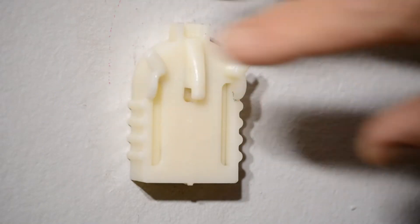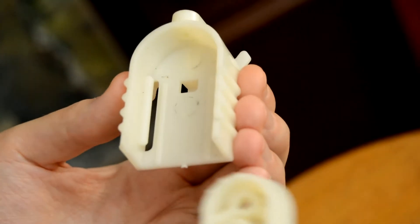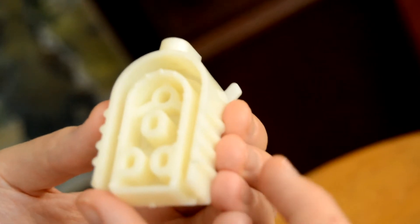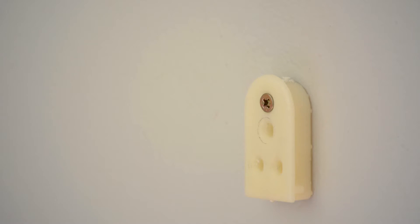This revolutionary modern hanger will prevent pictures and paintings from hanging skew again. The scientifically developed hanger consists of two units that fit together tightly with no movement between them possible.